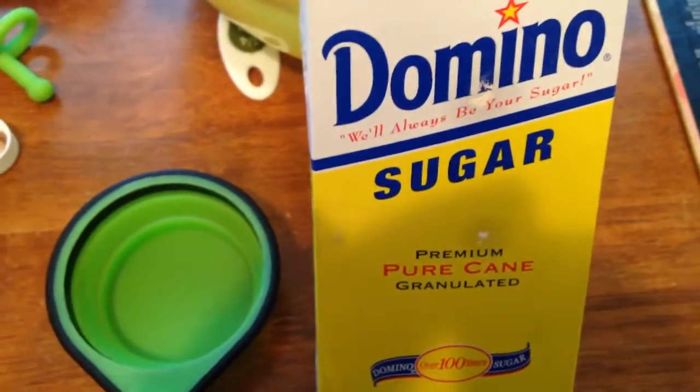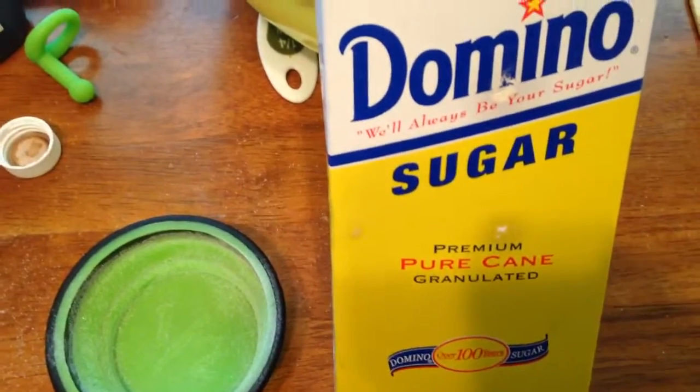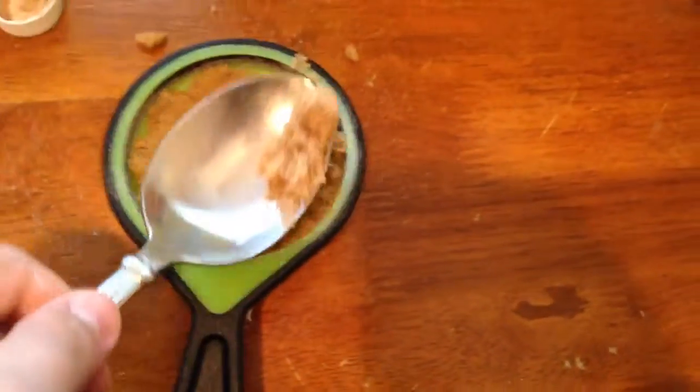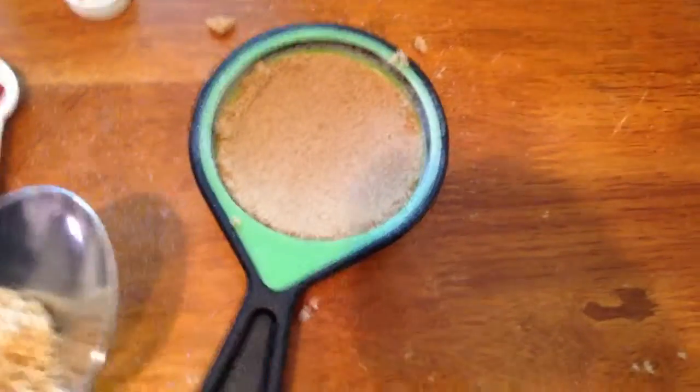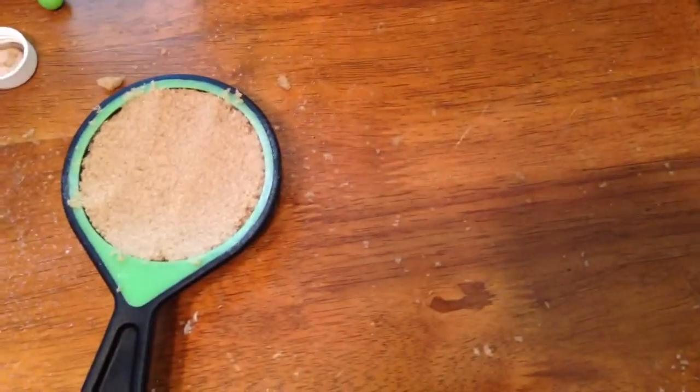Our next ingredient is half a cup of sugar. Now that we have the sugar poured, it's time to put it into the bowl. On to our next ingredient — brown sugar. We're going to be needing another half a cup of brown sugar. Be careful when you put it into the cup; you want to pack it down almost like a sand castle. Now you can pour more in. That's about level — and now we can pour it in. To know you've done it right, it should come out almost like a sand castle.